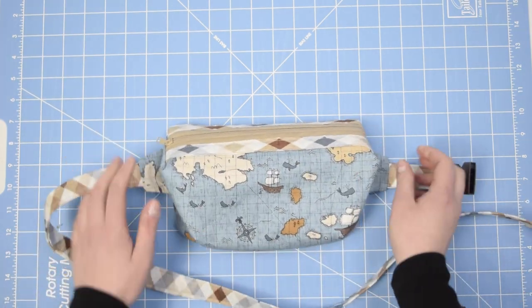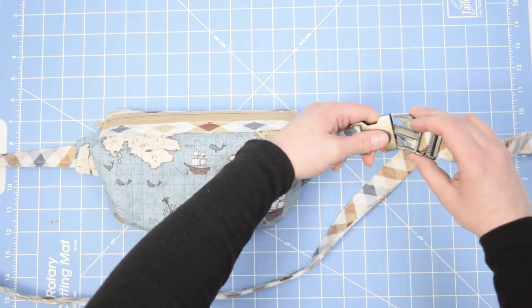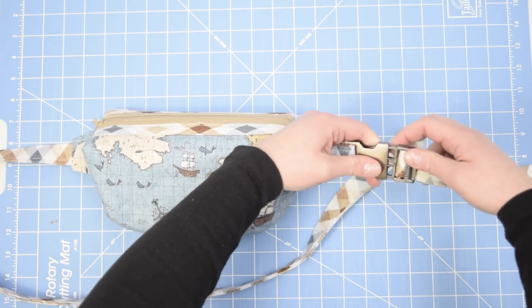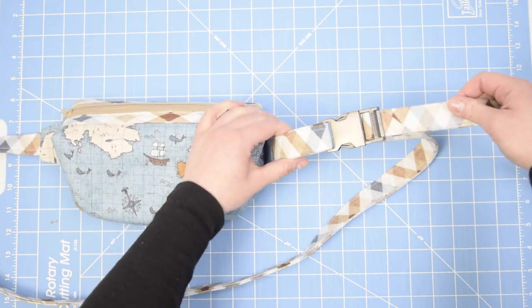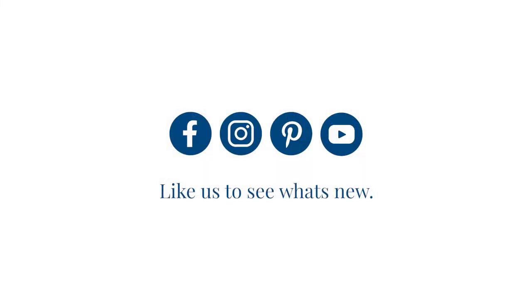And your bag is done! Place your bag around your waist or cross body, buckle it, and adjust the strap for fit. And here it is — our finished Emily Tote. I can't wait to wear it and make a few for my friends. Remember to send us photos of your finished Emily Tote.